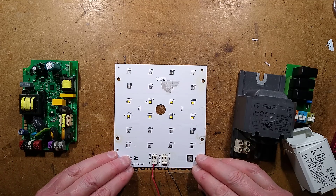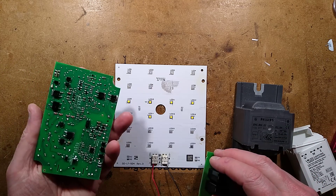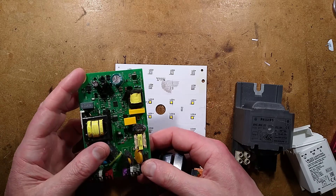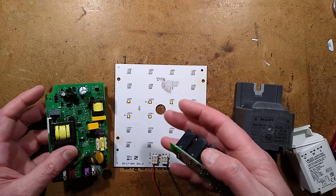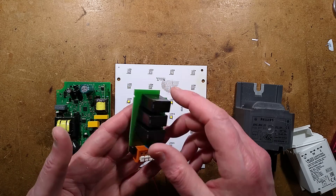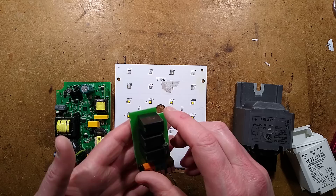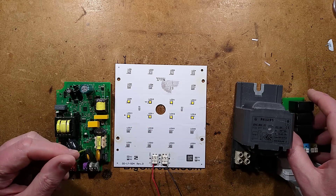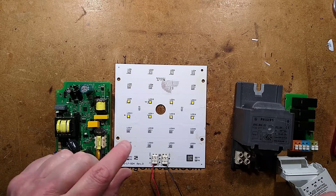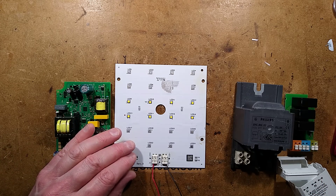I'm not going to reverse engineer the driver completely because it's ludicrous, but I will look for key components in it. I will take a look at the surge suppressor as well since it's different to the other one I looked at, and those are always interesting for protecting your home electronics. Interesting failure of a Shredder LED streetlight — I'll see you next time.